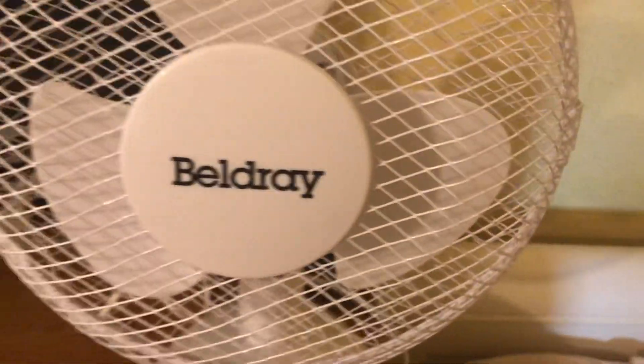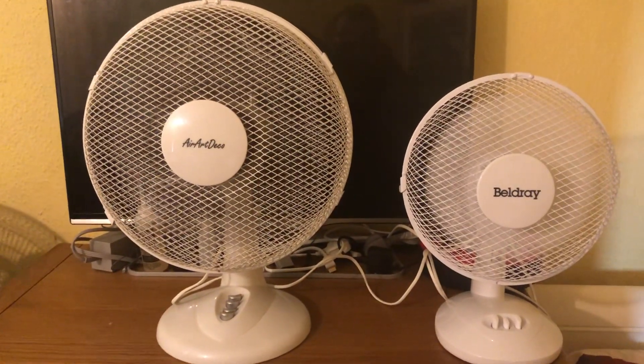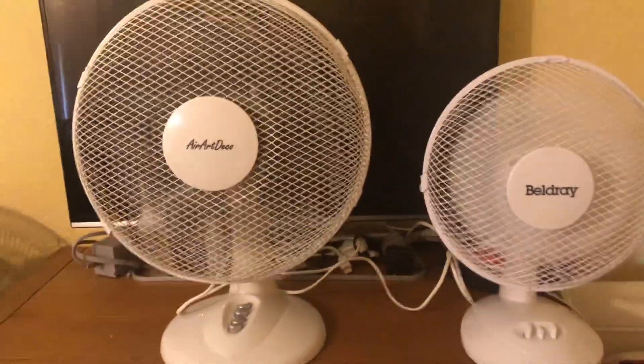The oscillation's off on both. So here's low speed on them — it's hard to see but the AirArtDeco is on, though it's hard to see because it's dark bladed.